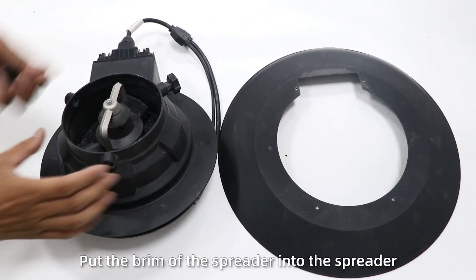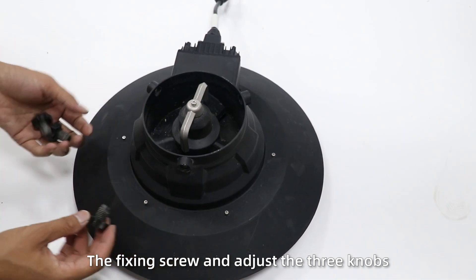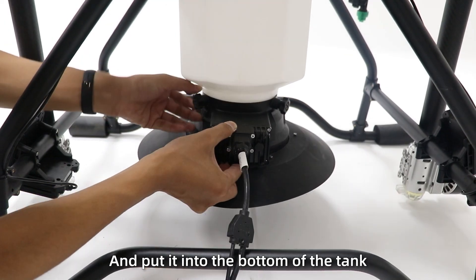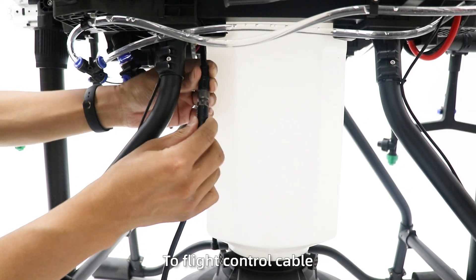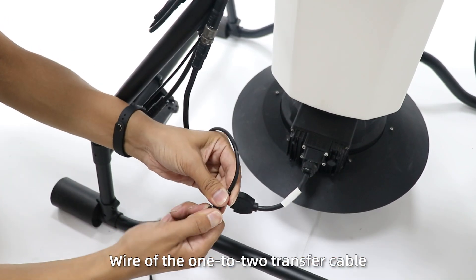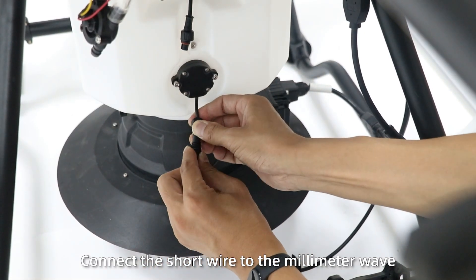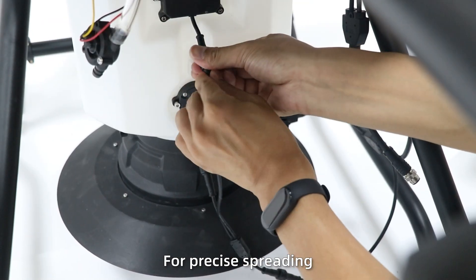Step 2: Put the frame of the spreader into the spread, then fix the screw and adjust the three knobs, and put it into the bottom of the tank and tighten the knobs. Then connect the thick spreader cable to the side cable, and connect the other cable to the main 1-2 fastened cable. Connect the short wire to the radar module and the other wire to the main module for precise spreading.